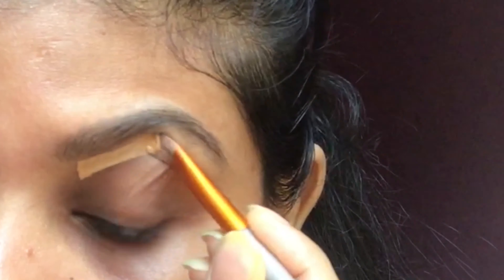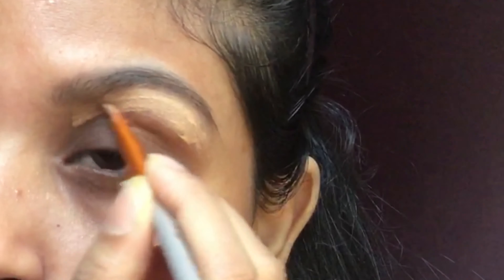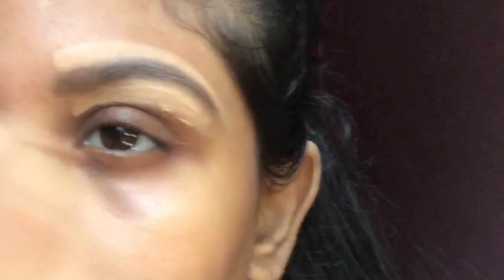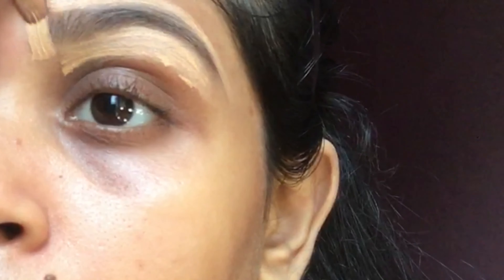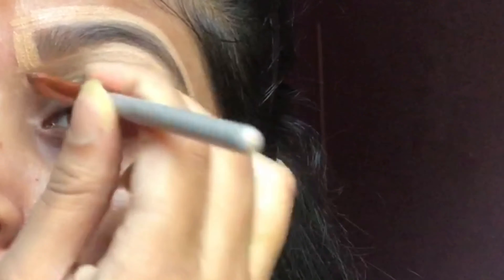I am going to clean up underneath the brows and also use it as a primer for eyeshadow. I am using the LA Girl Pro HD Concealer in the shade Pure Beige.